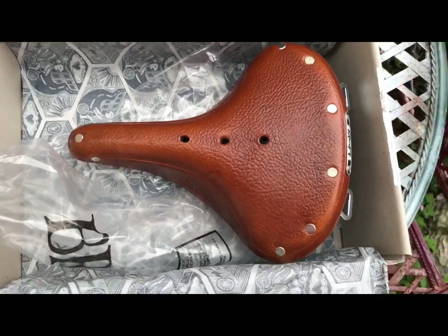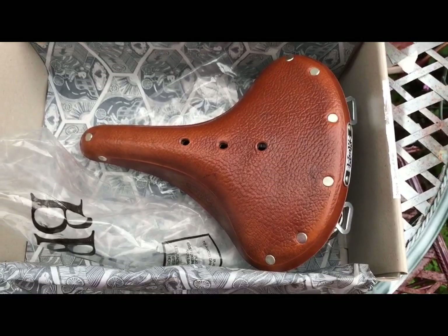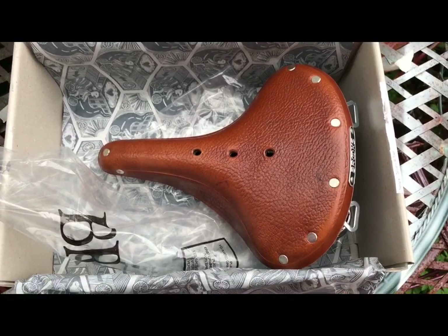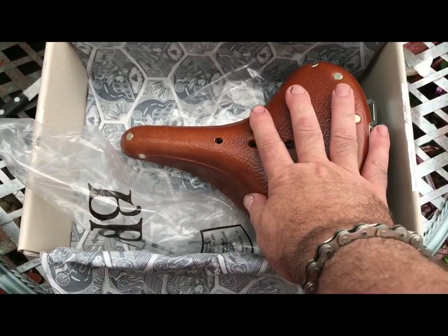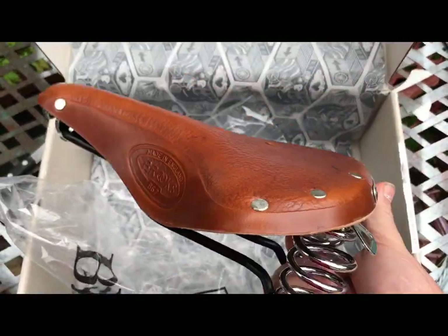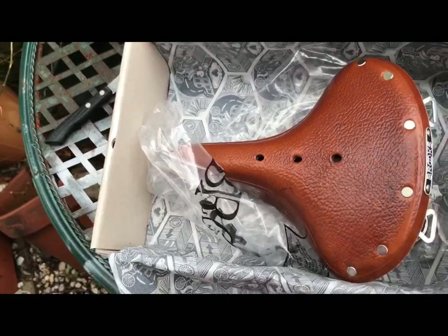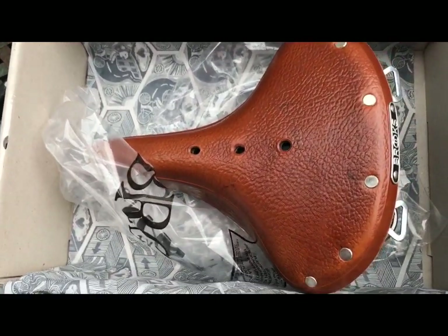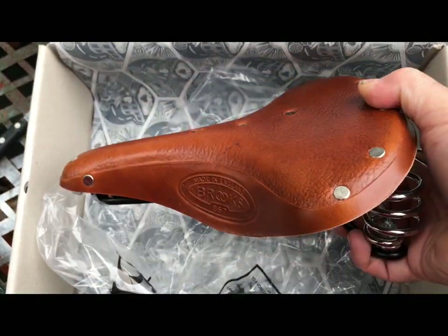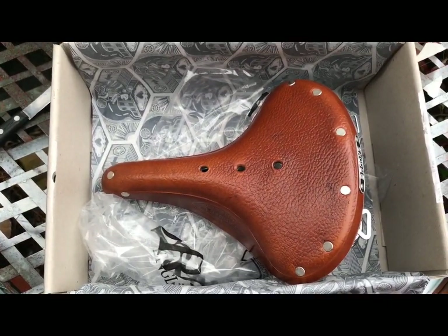This one is going to go, I think, on my burgundy Raleigh Courier, which has shellacked cork handlebar grips in a similar colour. It'll suit that perfectly. That's also an almost daily bike, so it'll get the best test on that bike as well. It's currently got a brown B67 on it. So I shall fit this new honey B67. I'll keep you posted. Right, let's get it on the bike.